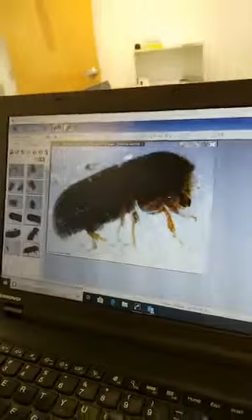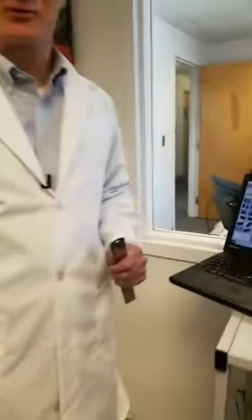Ambrosia, as you know, is food of the gods from your high school mythology. And Ambrosia is actually the fungus that these beetles eat. So these beetles don't actually eat wood — they're actually feeding on fungus.